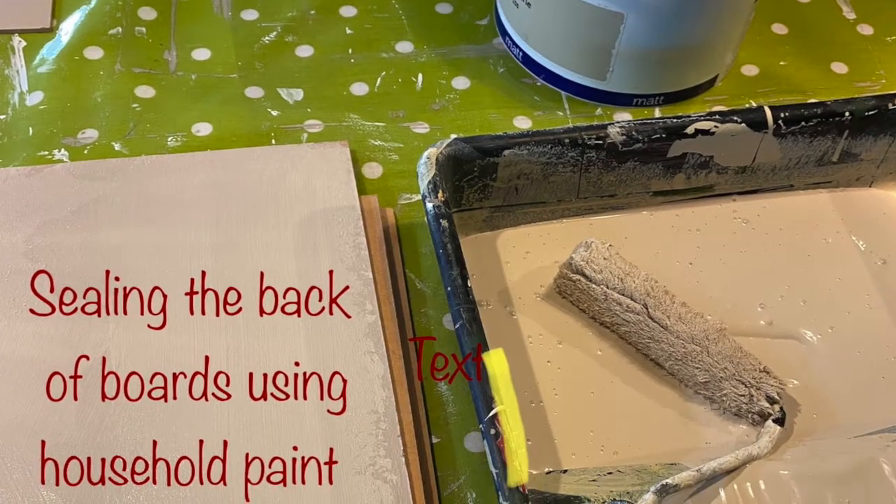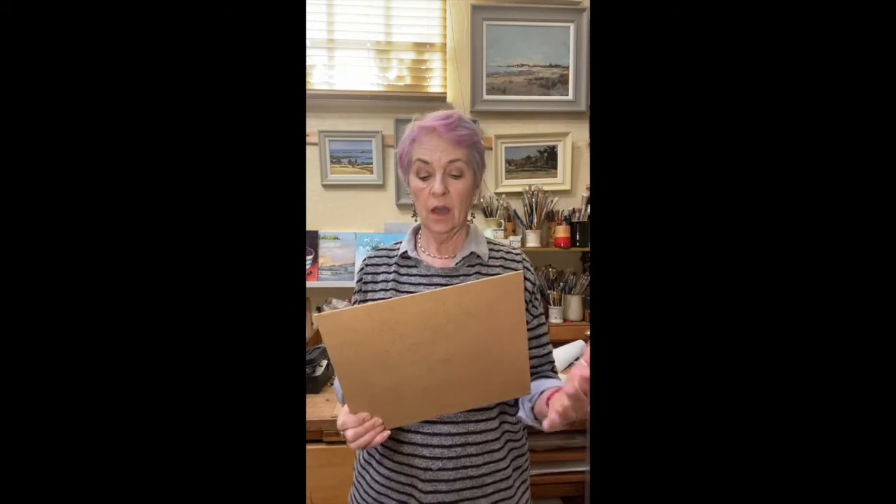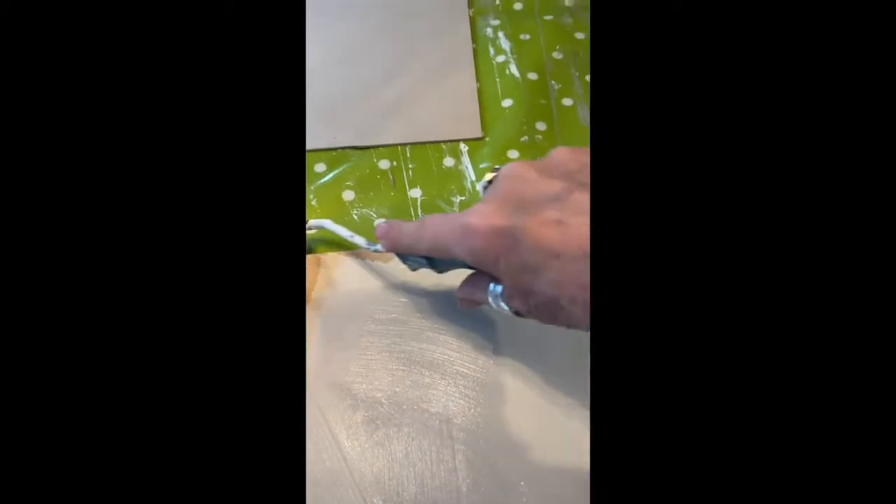The next thing I do is seal the back. This is actually important and I know a lot of artists don't even think about it, but the board will absorb moisture so you need to seal it. For that, any old household paint will do - I use a matte one, it also makes the back look a little bit nice and tidy. I use a roller and probably give it just two coats - that's well sealed.